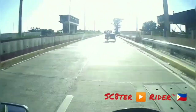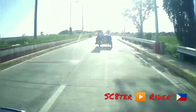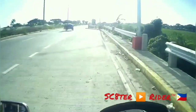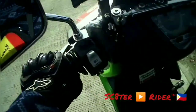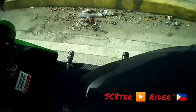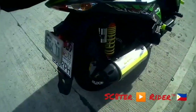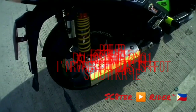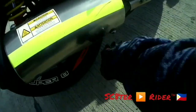Then yung voltmeter ko. Then yung helmet hook. Yung rear tire ko — Pirelli Diablo Rosso Scooter 120/80-14. Naka-reverse rotation siya kasi pang-pronto.